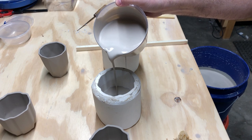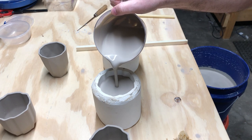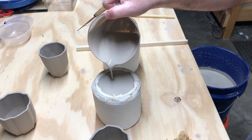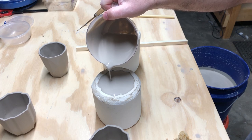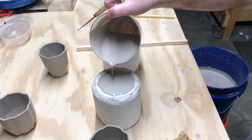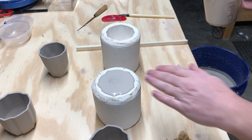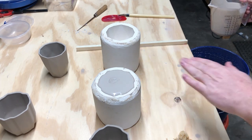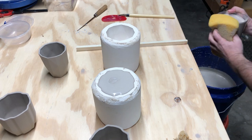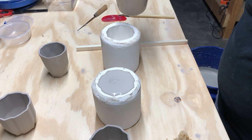Pour this right up to the top, getting it as close as possible without going over. That level will sink a little as you wait, so I'll get another scoop and fill the second mold the same way, bringing it right up to the top.